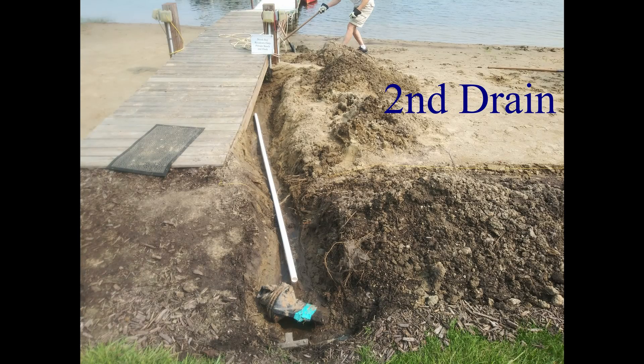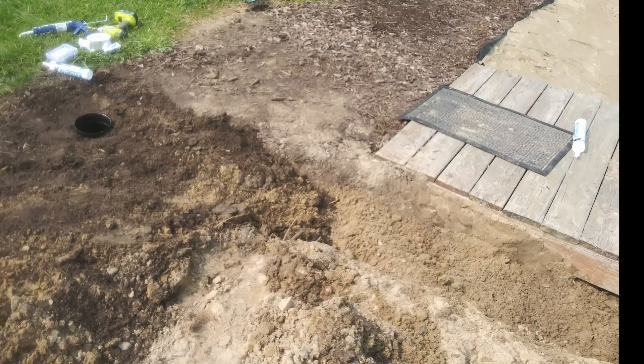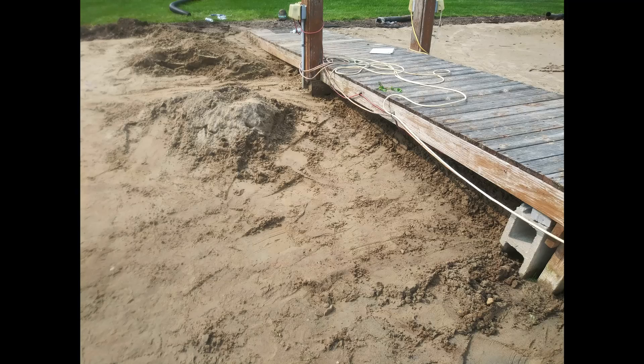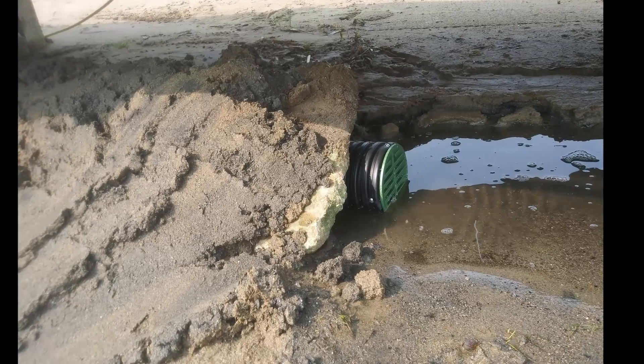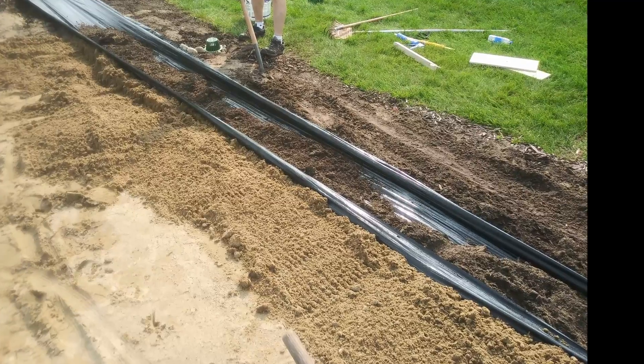The second drain was added over in the original pipe area where the French drain was, which runs up underneath the dock. We buried that so it couldn't be seen. There's a good look at the exit, which has a small grate to prevent animals.